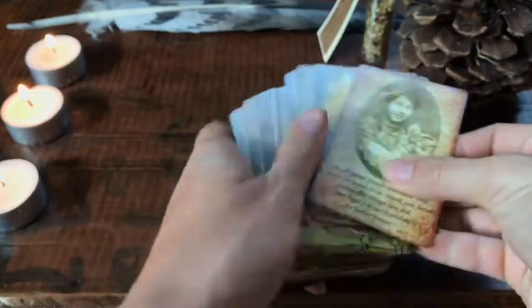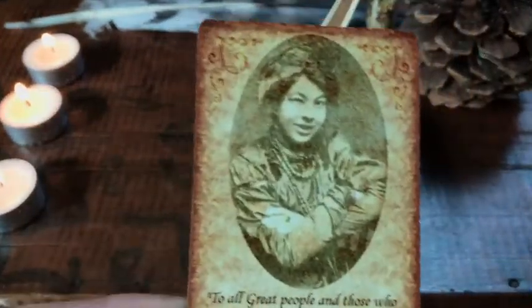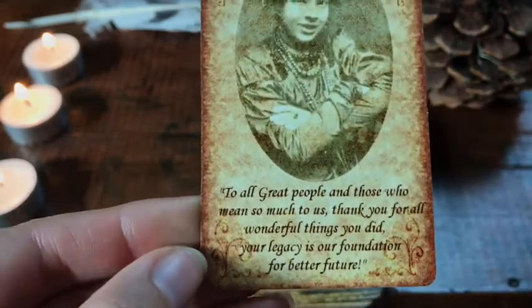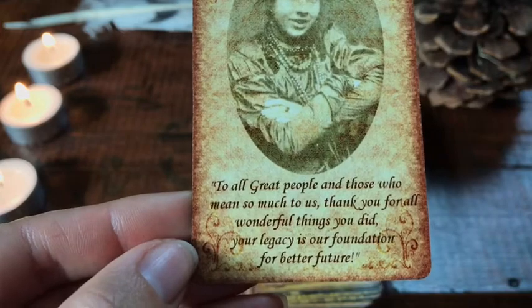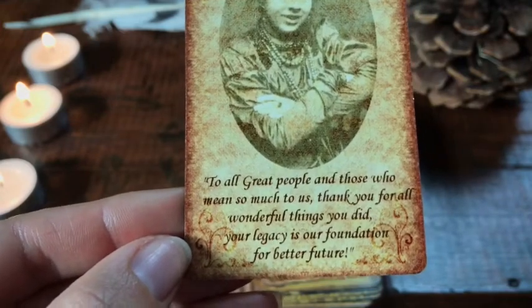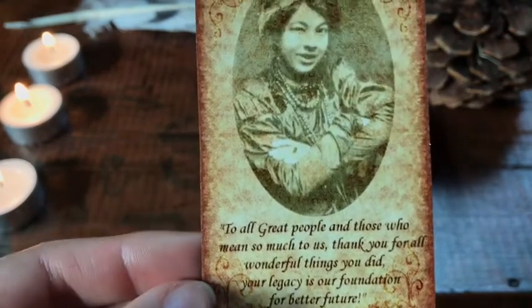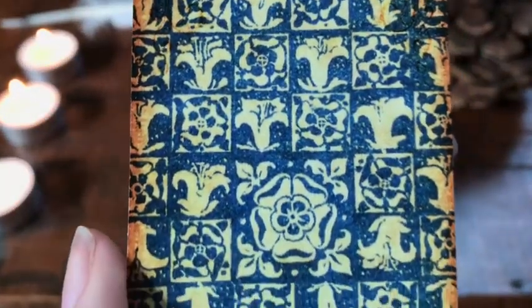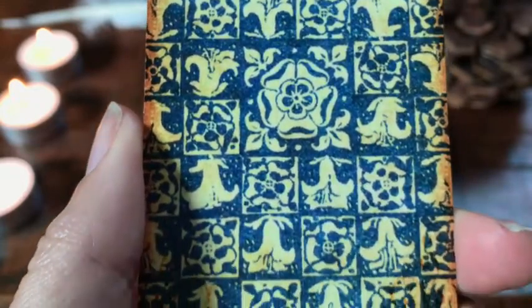There is a picture of our wonderful Pamela Coleman-Smith. The dedication reads: 'To all great people and those who mean so much to us — thank you for all your wonderful things you did. Your legacy is our foundation for a better future.' And these are the backs of the cards — you can see they have a kind of tea-staining to them.